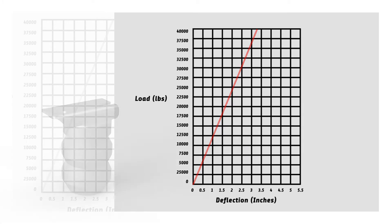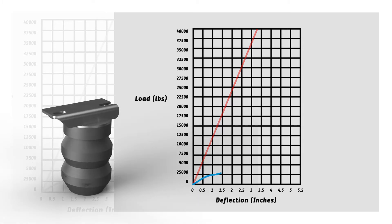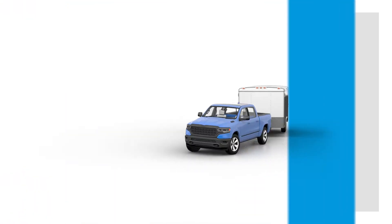But progressive spring rate constantly increases as the spring compresses. If it takes 300 pounds to compress the spring one inch, an additional one inch of compression may require two or three times the weight. This means real performance for your suspension.